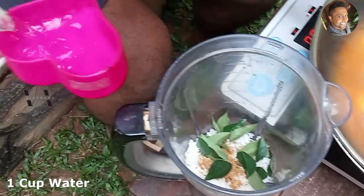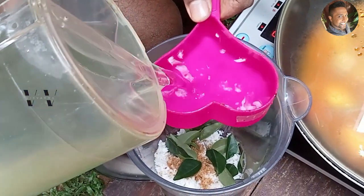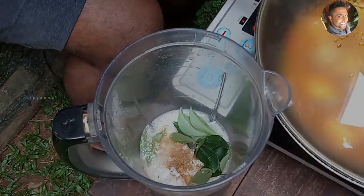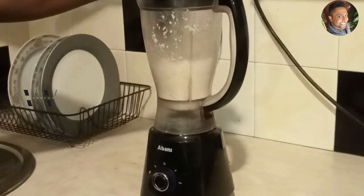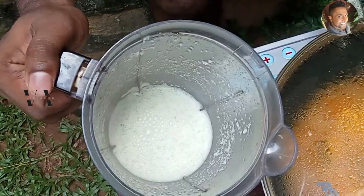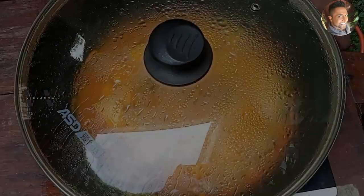Grind this to a fine paste. This is our ground coconut masala.